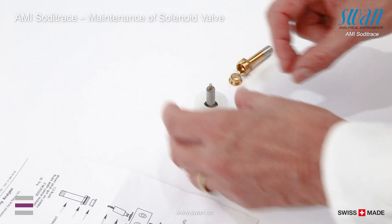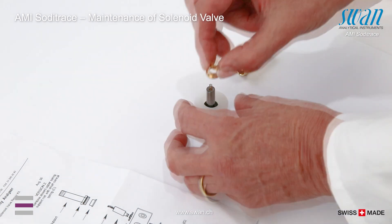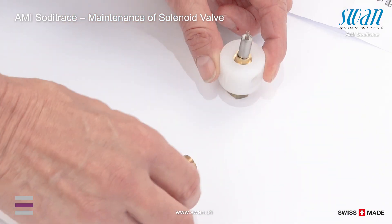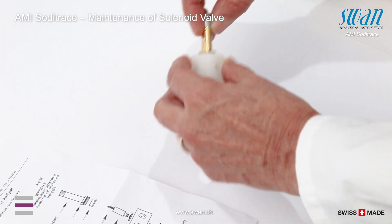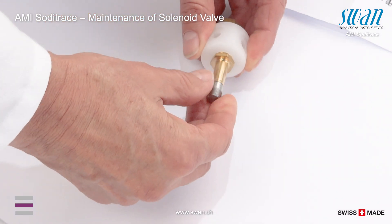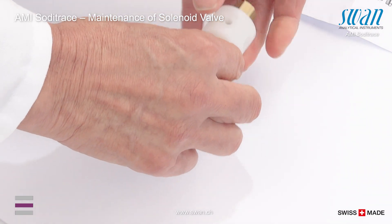Place the long spring in the solenoid. Place washer two on the membrane and push down carefully. Screw the solenoid support finger tightly.